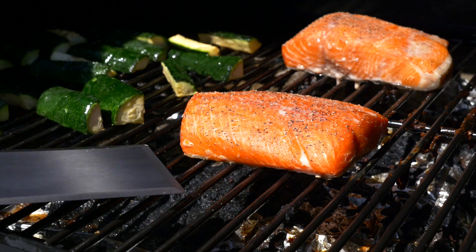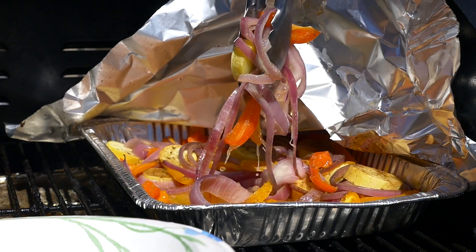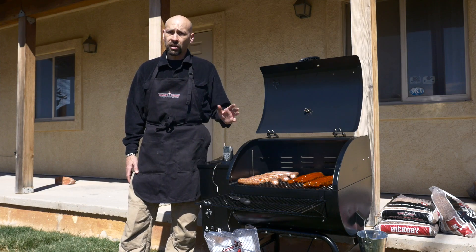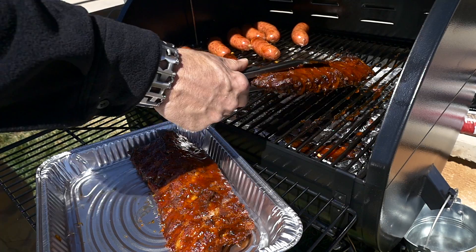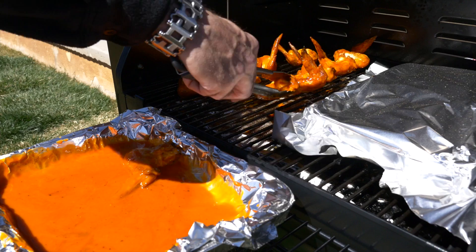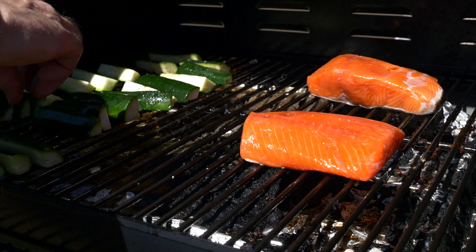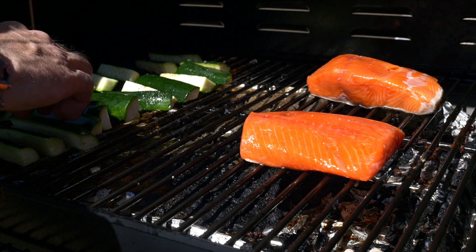From chicken to salmon, the Smoke Pro SE will do all of your favorite backyard foods. But the Smoke Pro, as the name implies, is also a state-of-the-art smoker. From ribs to roast to upland birds to seafood, the Smoke Pro SE meets all of your smoking needs, infusing hardwood flavor into each juicy bite.